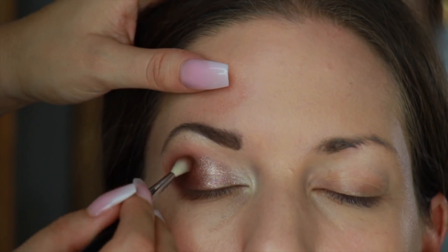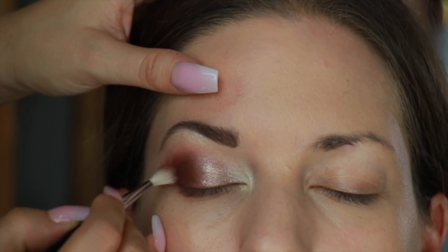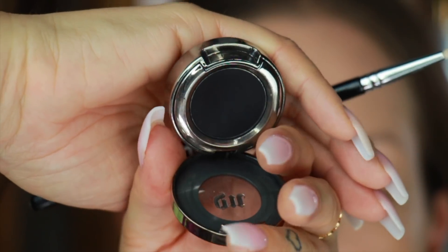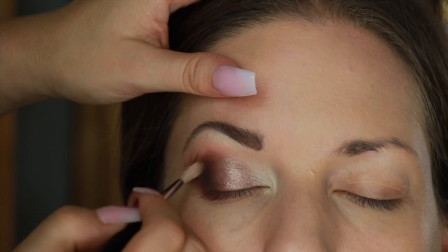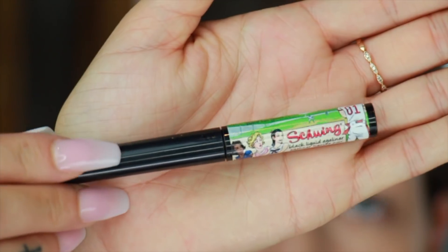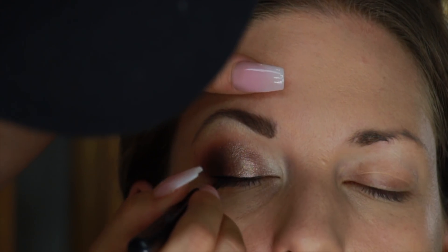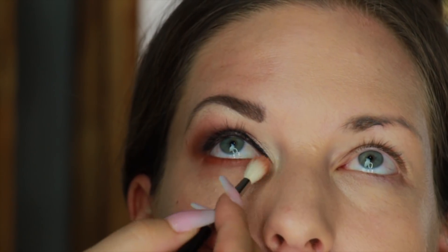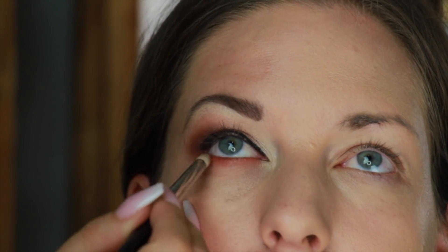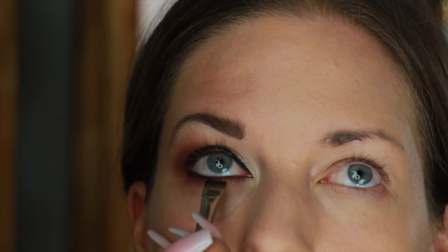Then I'm going in with a smaller, more precise crease brush and taking more of that deep brown shade and putting it right there on the outer part of the lid. Then I'm going to take some black eyeshadow — this one is by Urban Decay, it's the Blackout shadow — and I'm going to intensify the corners, just making them more and more dramatic. Next I'm going to draw a very thin line of eyeliner by The Balm just as a base for the false eyelash application. Then I'm going to warm up the lower lash line with the same shadow I used in the crease, and define it further using a flat definer brush with a mix of matte brown and black eyeshadow.